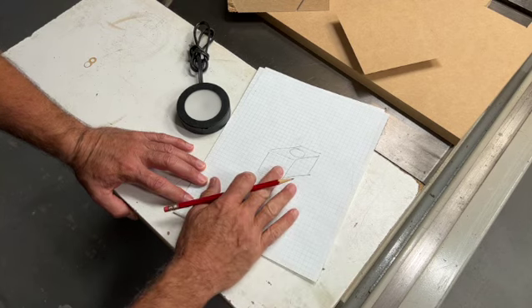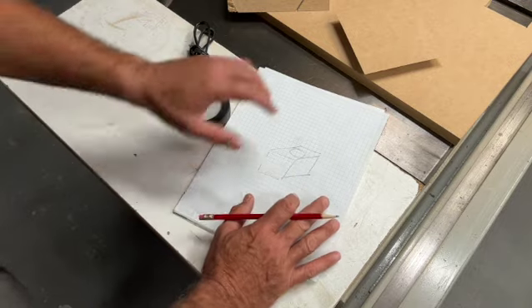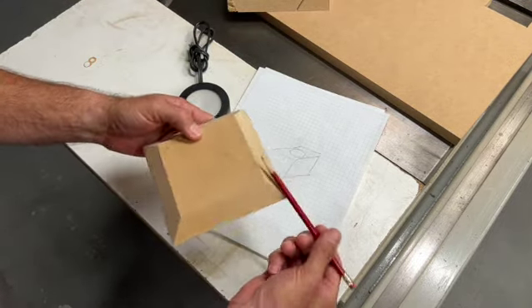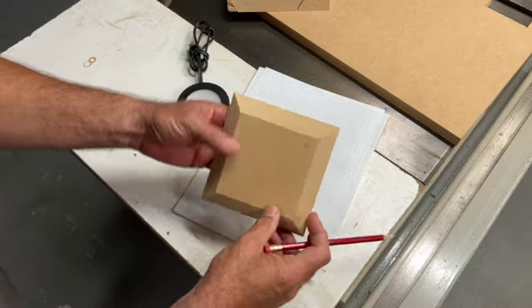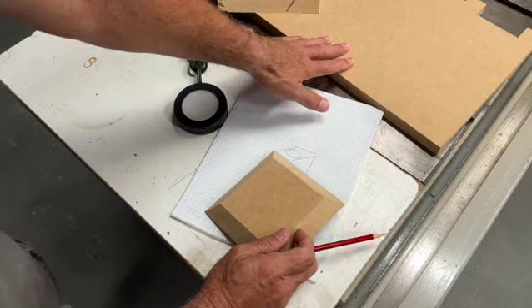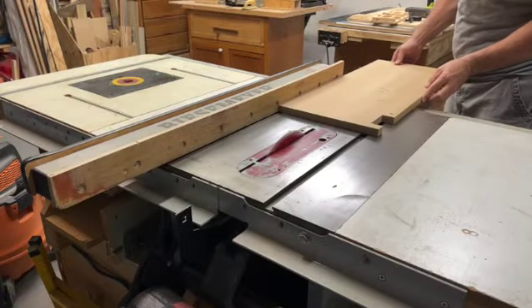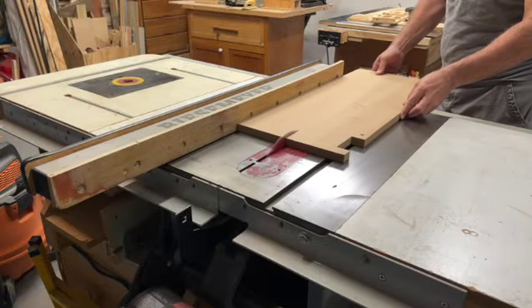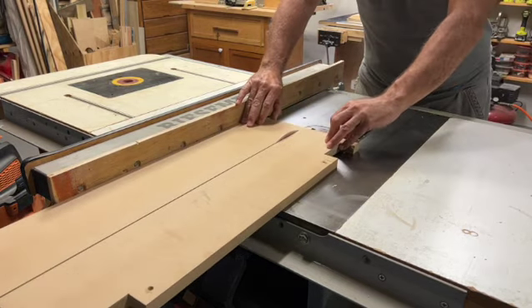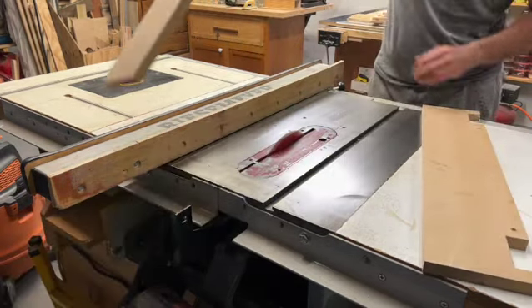We're going to build this out of MDF — we have some left in the shop. We're going to cut the MDF at 45s and we'll do that at the miter box. But first we're going to rip it down so it's easier to handle. Our box is going to be 5.5 by 5.5 by 5.5 inches, so we've set the saw up at 5.75 and we'll rip down that sheet.